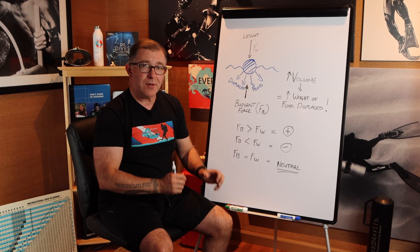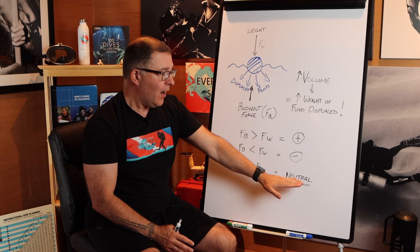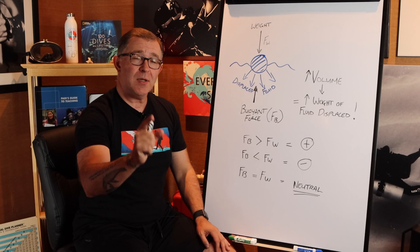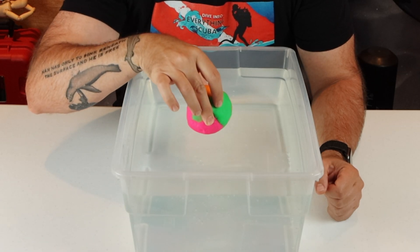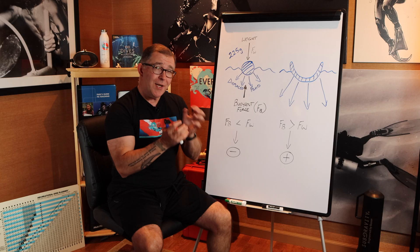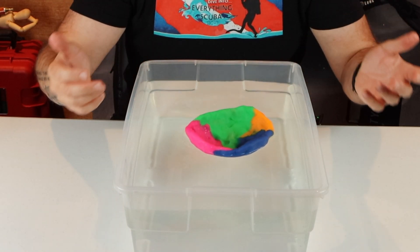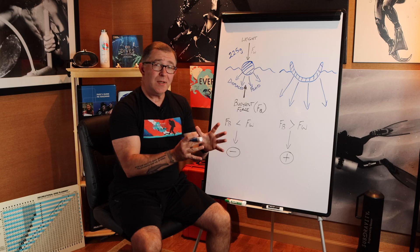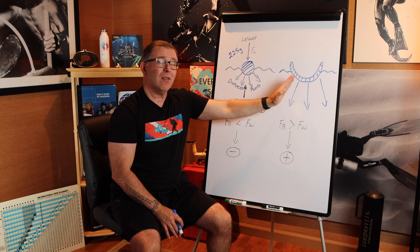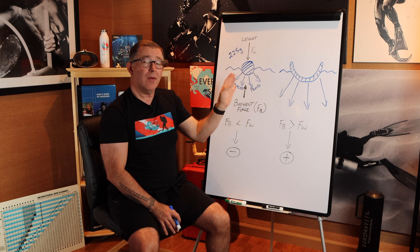Neutral buoyancy is something that, as divers, we're always trying to achieve. But we need to master all three phases of buoyancy, not just concentrate fully on neutral buoyancy. Looking back at our experiment: we dropped a 225-gram ball of Play-Doh into water and it sank to the bottom. We then reshaped that Play-Doh — still 225 grams — placed it into the water, and it floated at the surface. The reshaping displaced a larger volume of water, which means it displaced a larger weight of water than the first object.